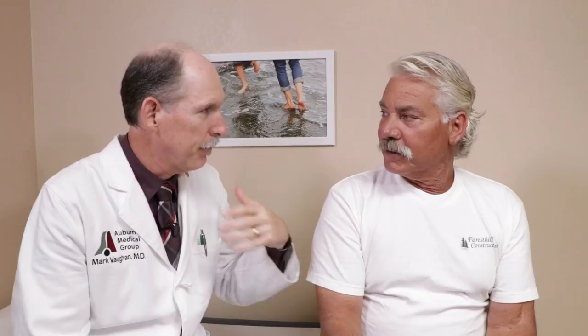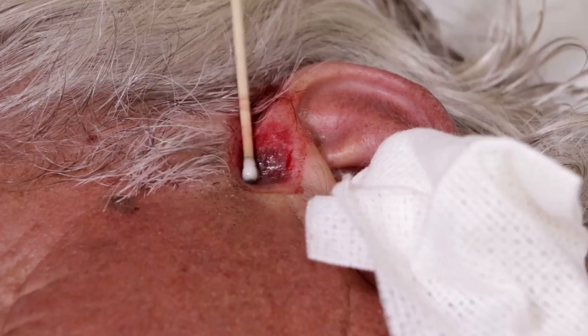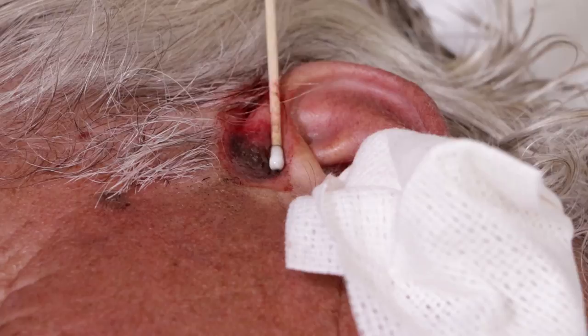Most surgeons use electrocautery — the little electric current device where you see a little arc and it smells like burning flesh. We don't use that here. We use chemical cautery with silver nitrate. We still have to keep an eye on it even after this treatment because it can come back, but this is a very effective, simple, relatively inexpensive treatment.